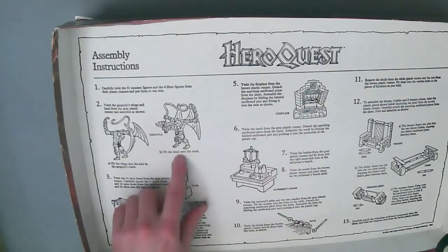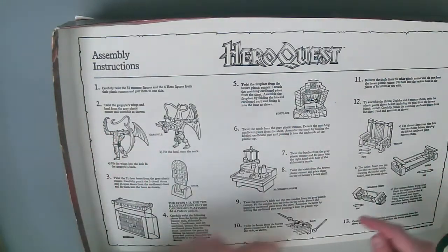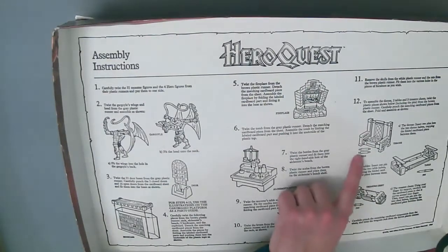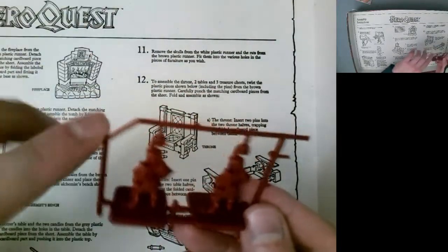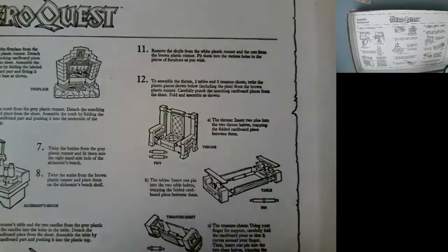You've got furniture — some parts are cardboard, some are plastic. You've got plastic miniatures, tiles, and all kinds of stuff. Originally you would have had sheets you had to punch the tiles out of, and you'd throw the scraps away. You would have had to punch out pieces of furniture, and the plastic pieces came on sprues — this plastic model kind of material — and you'd carefully twist or cut those pieces clear, then throw the sprue away.